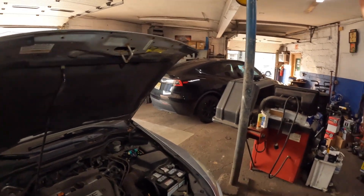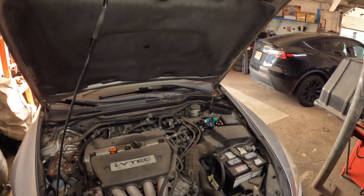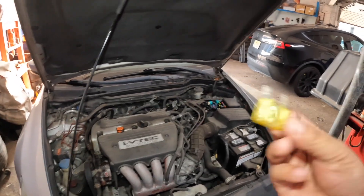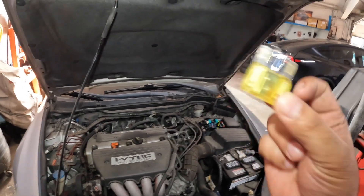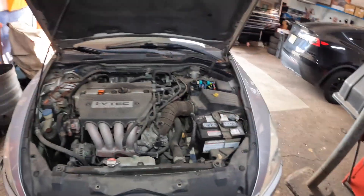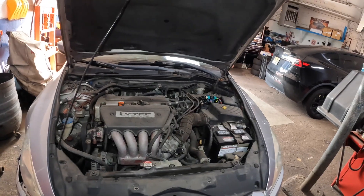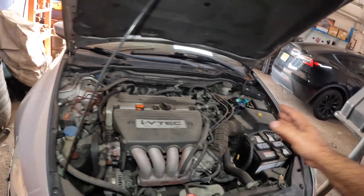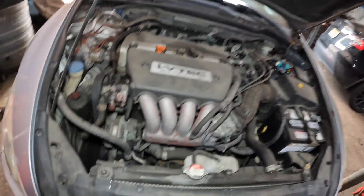But a few things you want to do if your fuse keeps blowing. I have a car here — this is a Honda Accord. The fuse kept on blowing on this one. So what I discovered here was, you're going to have to do a little bit of electrical diagnostic.